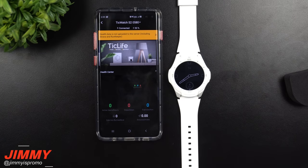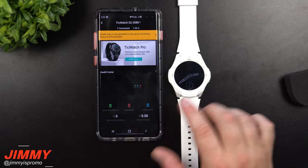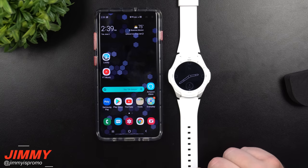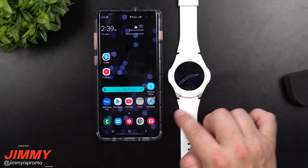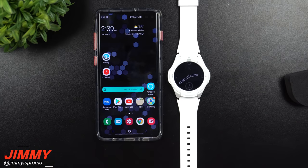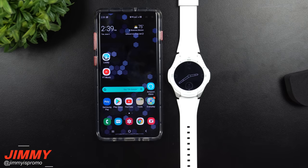I'll be completely setting aside my Gear S3 from Samsung and trying out the TicWatch S2 in full for the next one to two weeks to see exactly how much I like it. I hope you guys liked this video — if so, please give it a huge thumbs up, don't forget to subscribe, and I'll place links for the watch and their website below in the description. I'll see you guys later!